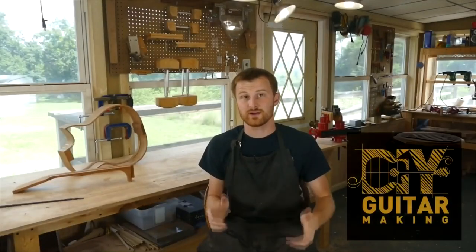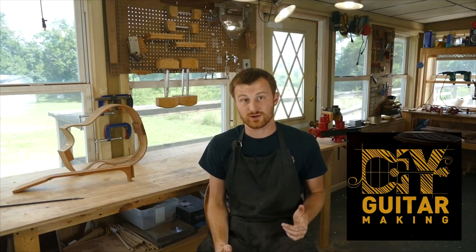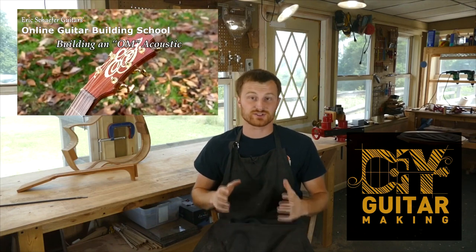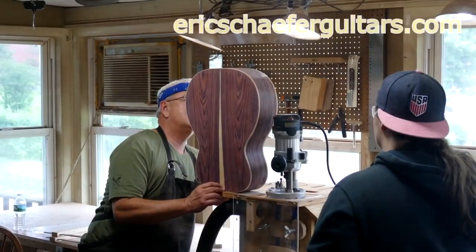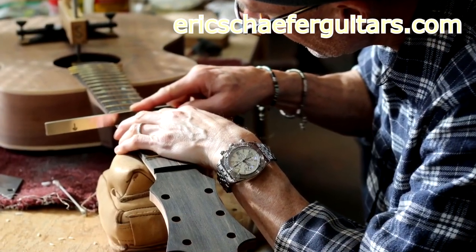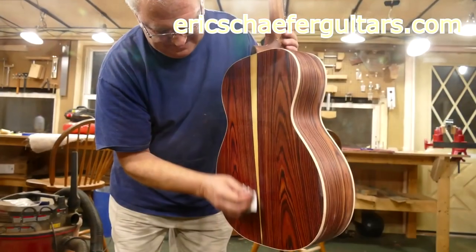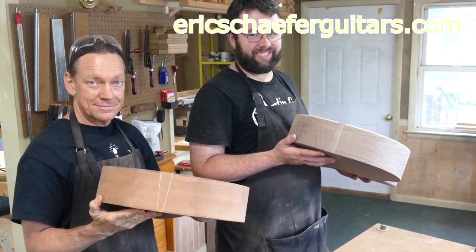All right, guys. If you learned something here, please give this video a like and subscribe so you can be notified when I release a new DIY guitar making video. And if you want to really learn more, take one of my structured online courses at ericschaferguitars.com or register for a hands-on guitar building workshop here with me in Burnville, Pennsylvania. I'll see you next time.